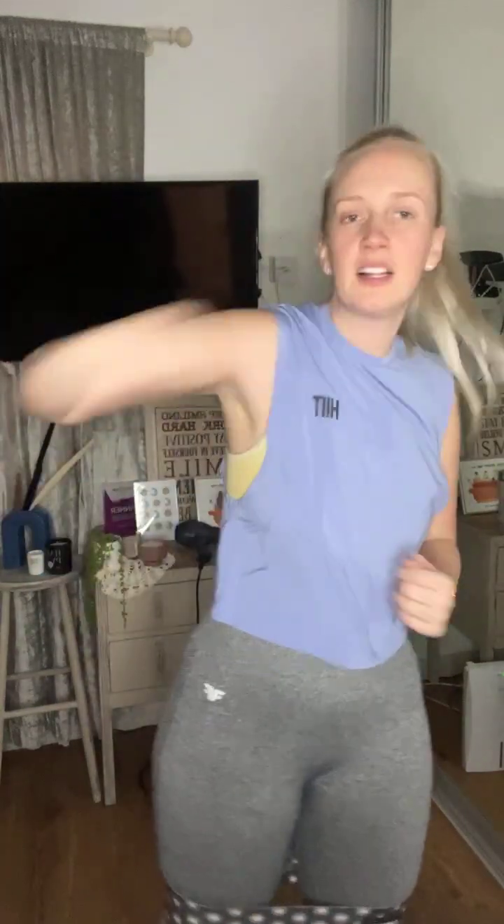We're going to combine them all together — jab, cross, hook, hook, upper, upper. Finish it in four. All of them together, let's go. One, two, upper, upper, hook, hook, jab, cross, upper, upper, hook, hook. What's holding you back right now? Push it out of the way. Speed round nearly done — take a 30 second rest. In four, three, two, one. Rest.